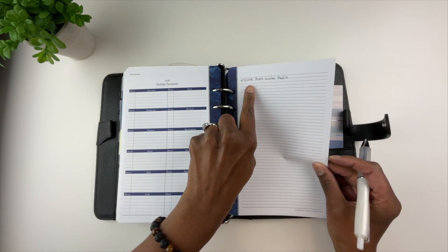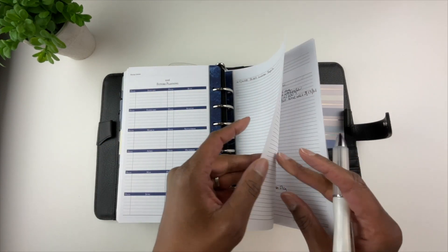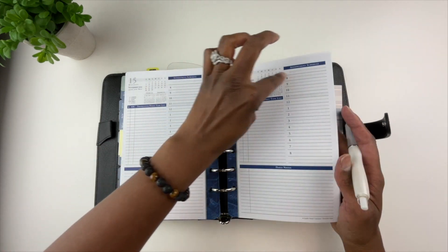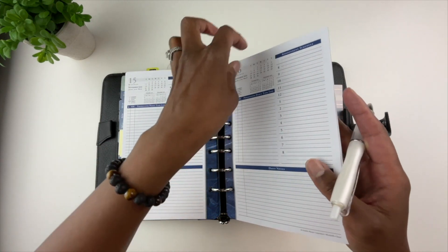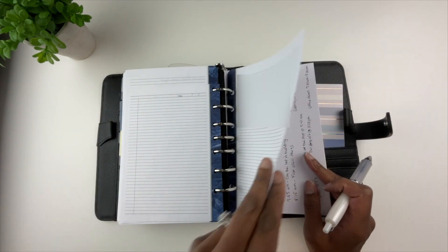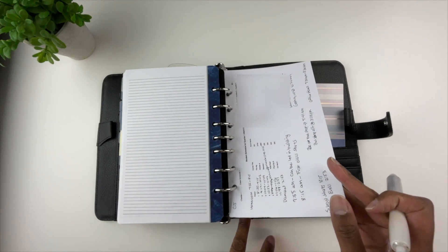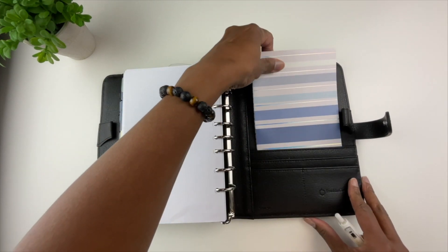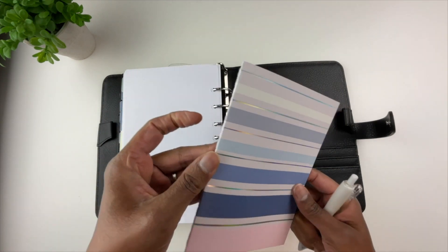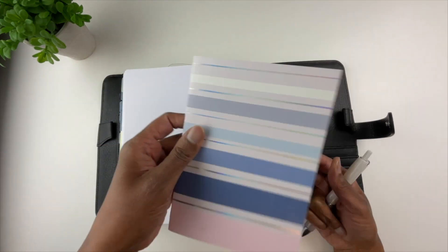These future planning pages go out to 2026. I wrote a note that my driver's license expires in 2028 — since I didn't have a page for 2028, I wrote it on a notes page. Here are some cutaway sheets — they're shorter so you can still see the date information and sometimes quotes at the top. There are a few more blank lined pages, and then I have both of the teenagers in my home with their school schedules.